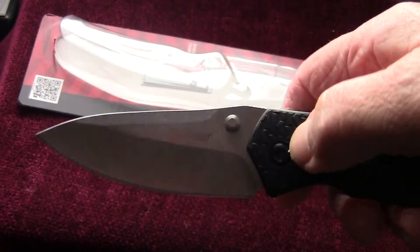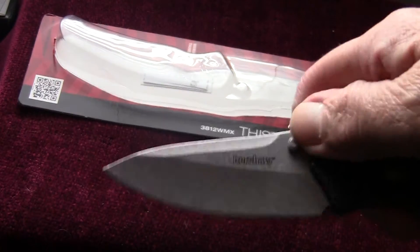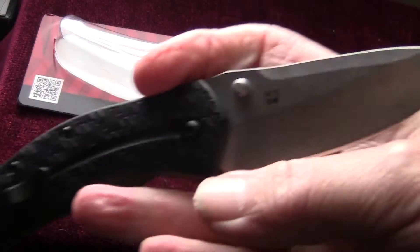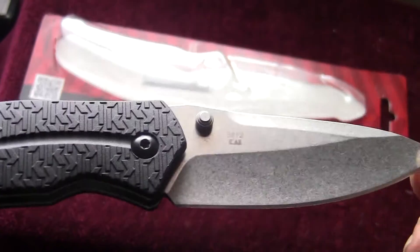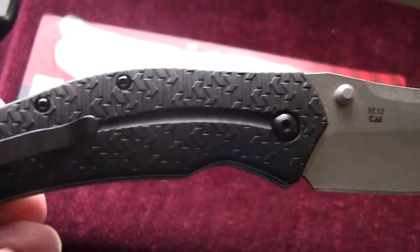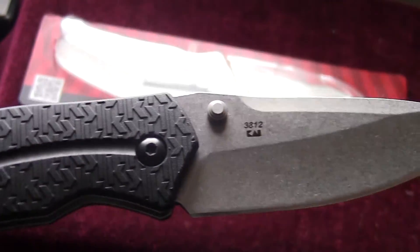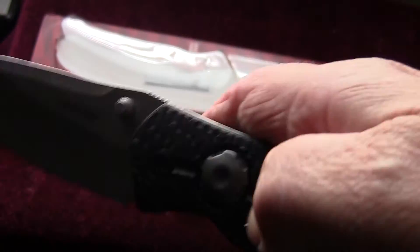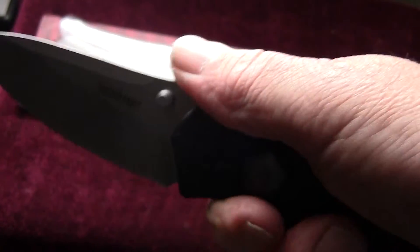Decent little knife. I'm really starting to get into these Kershaw knives. They've got that new type handle they're putting on them — pretty nice. Got a little finger groove right here.